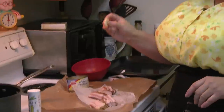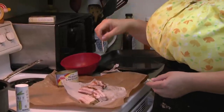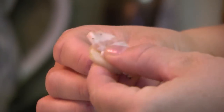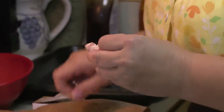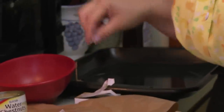First thing we're going to do is take the water chestnuts. We need toothpicks too, because you've got to pick them up with little toothpicks. Take a piece of bacon, attach the bacon to the water chestnut, and secure it with a toothpick. Stick them on the pan.